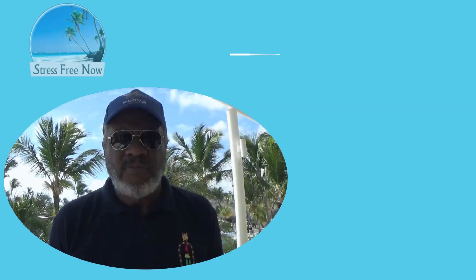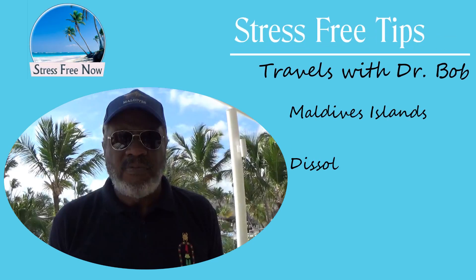Welcome to Learn to Live Stress-Free. This is Christine Wright with Dr. Robert Wright Jr. of www.stressfreenow.info. Hi, this is Dr. Bob, the stress relief doctor. Welcome.